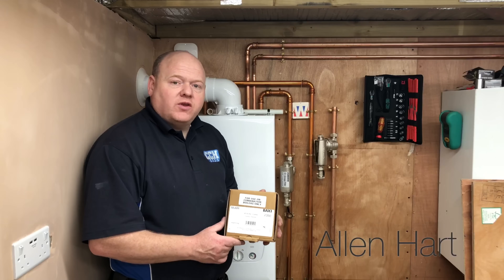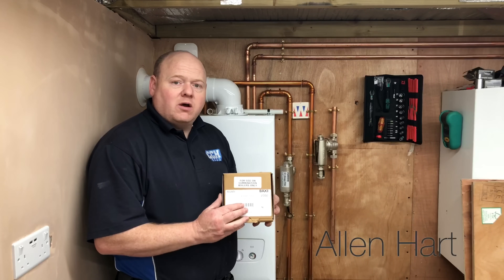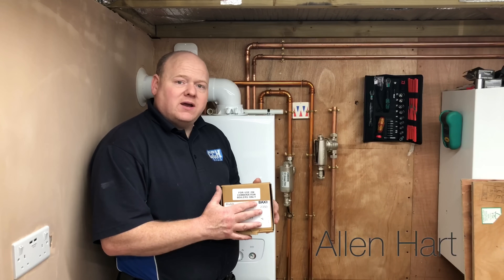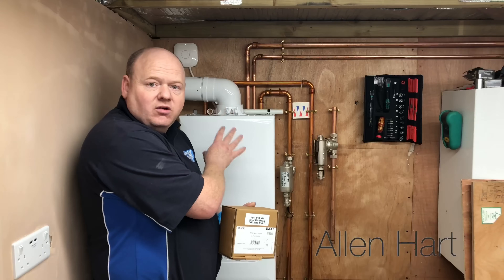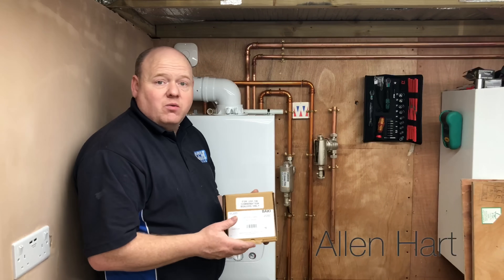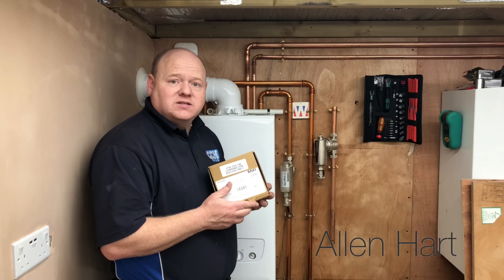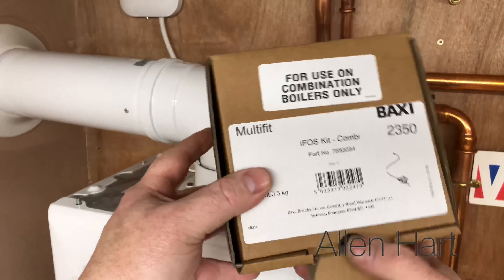My name is Alan Hart and today we've got the new Baxi IFOS kit — this is the weather compensation kit for the Baxi combi boilers. What we're going to do is open the box up, look at what we get inside, then fit it onto this boiler, and then go through the display and see how it works. I've not fitted one yet, so this is the first one I've actually seen.